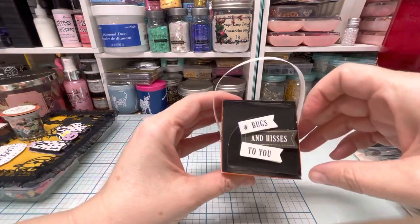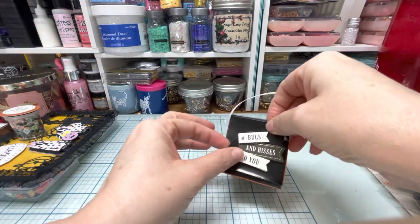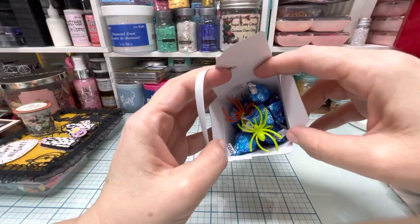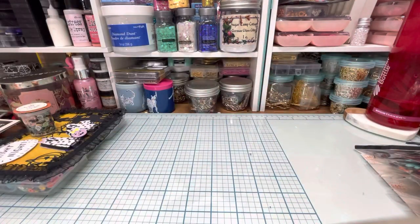I wanted to send her a sweet treat, and so this has 'bugs and kisses' on it. On the inside — I might have accidentally glued it shut — but it has cookies and cream Hershey kisses with spiders. That's why I put 'bugs and kisses' on there.